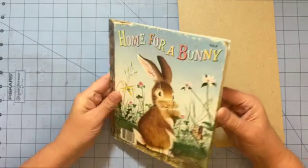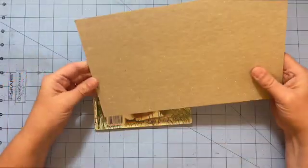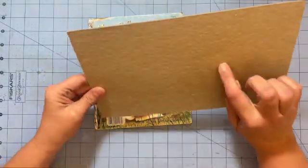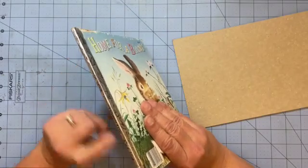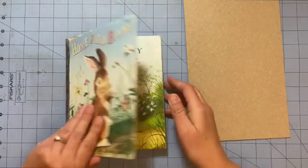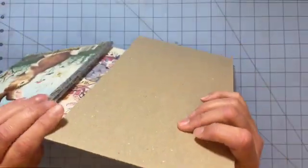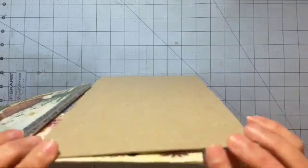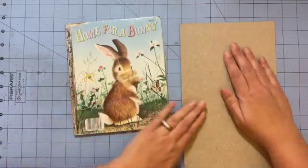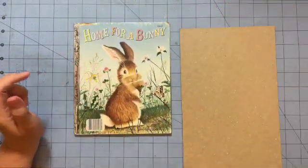Alright, so we're going to get the cover ready. If you've never made a golden book journal, you're going to need something that will make the spine of the book. When you're looking for chipboard, you want to find something that is about the same width as your book. If it's not, you can always double it up. This one looks pretty darn close — it's perfect.